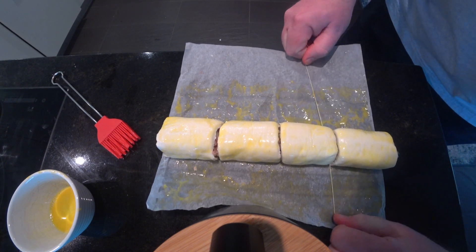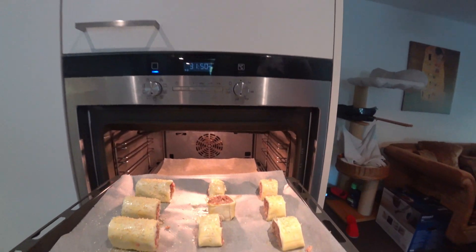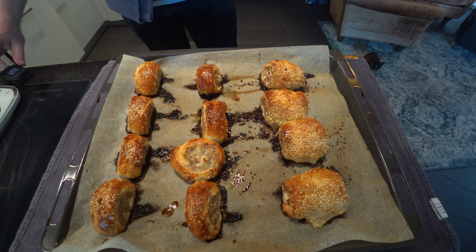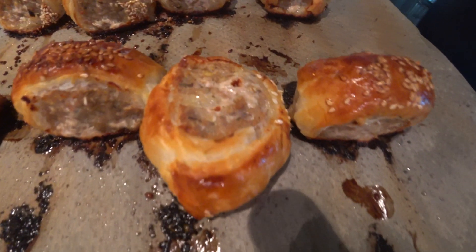Here I'm using dental floss to cut it nicely — so easy — and then put some sesame seeds on there. They give a nice flavor and they look nice as well. Don't forget the egg wash, which is just the yellow of the egg with a drop of water, and brush it onto the sausage rolls. As you can see, these look very nice. They tasted excellent.